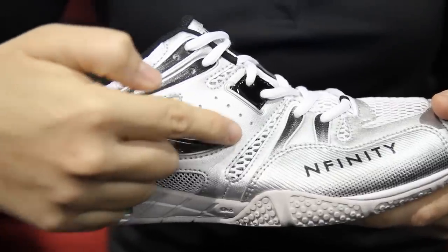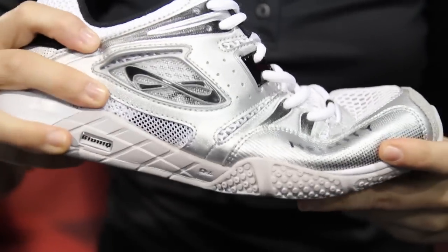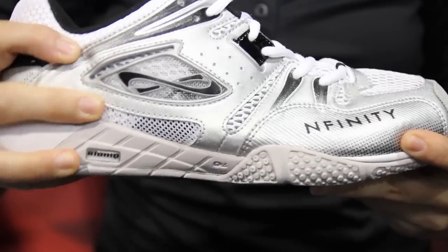We put some V-notches in the major flex zone of the shoe, which is also going to deter the wear and tear of the material, as well as create a more natural flex when you're moving through the motions.